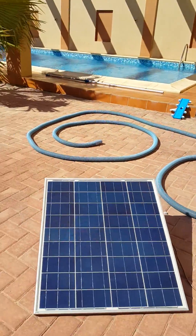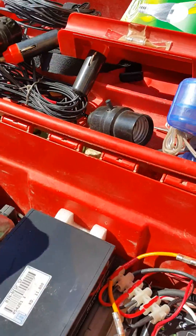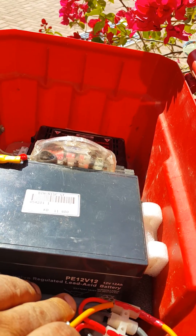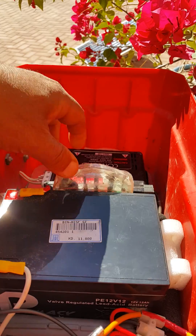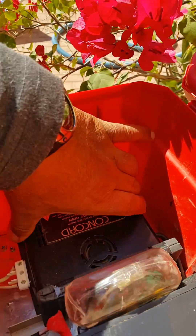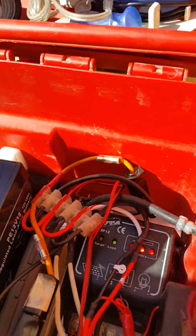This is a gel battery — 12 volts, 12 amps. I installed the battery using velcro tape and it's very well settled; nothing moves. The inverter is also attached with velcro tape, as well as the charge controller.